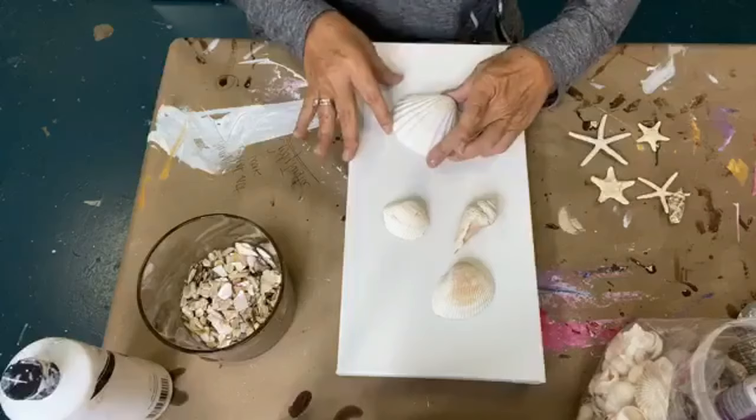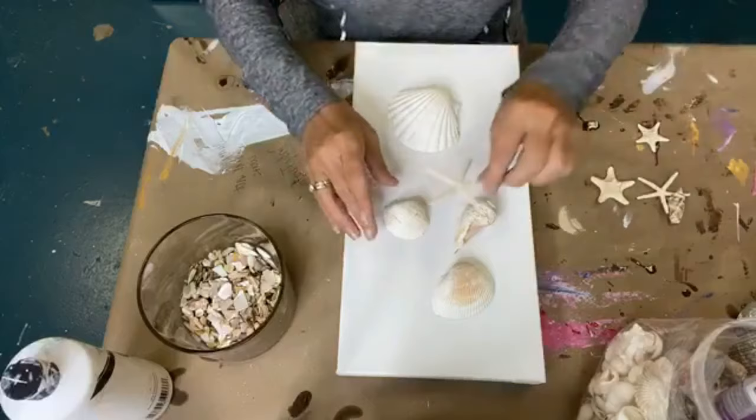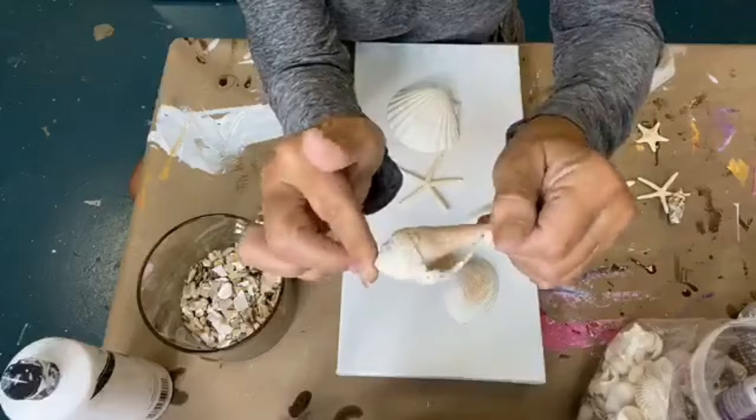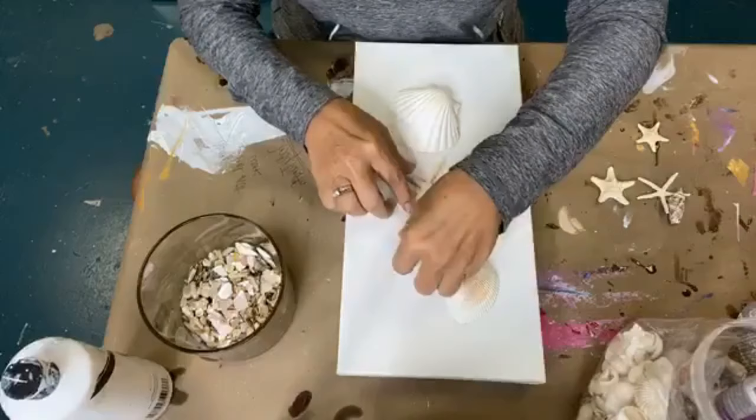So I am going to just start laying out my bigger pieces. Now I do have a big starfish. Let's see. I love these things. Is this not fantastical? I stinking love this. Love it. Love it.